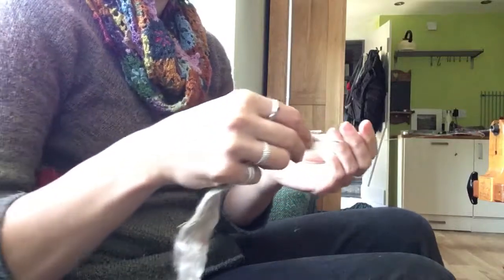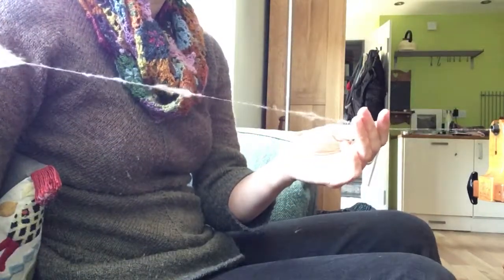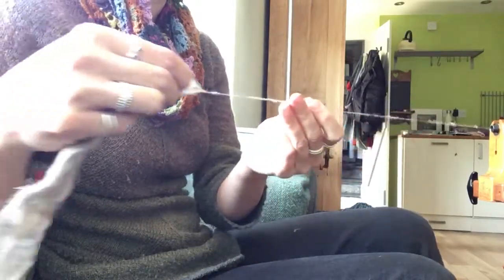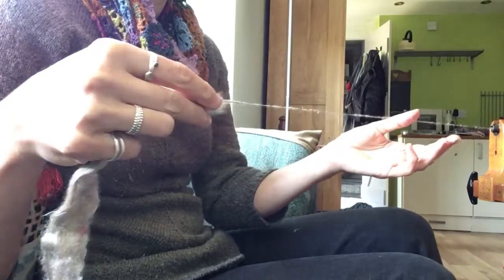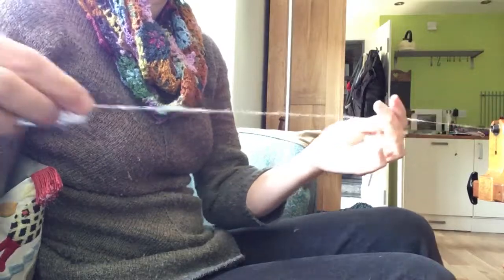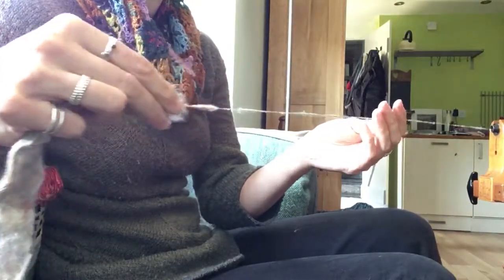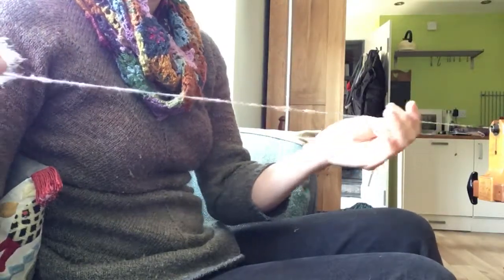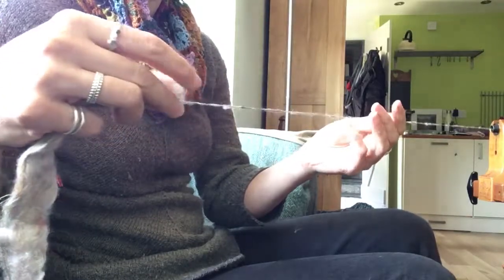If you're willing to be a bit freer however, it spins very nicely with a form of point of twist draw — whichever one suits you best. That kind of keeps the texture a little bit looser; you'll end up with some bits that are a little bit thicker just where you've ended up with a clump of waste that's not quite so open, and that makes for a really quite nice, softer, fluffier yarn.